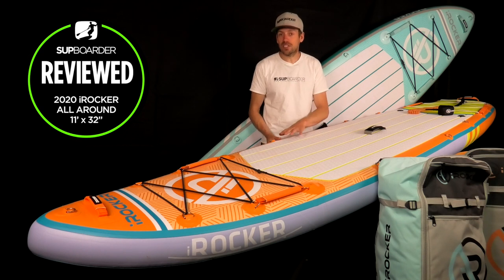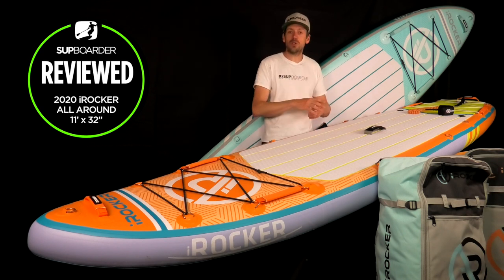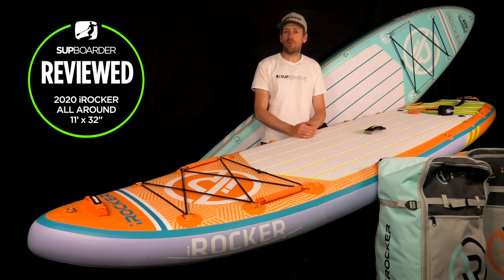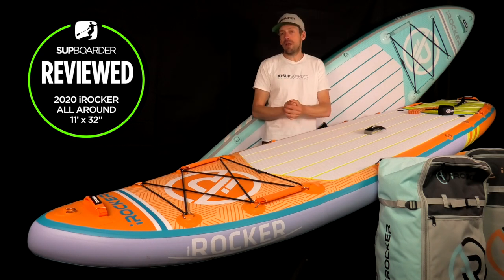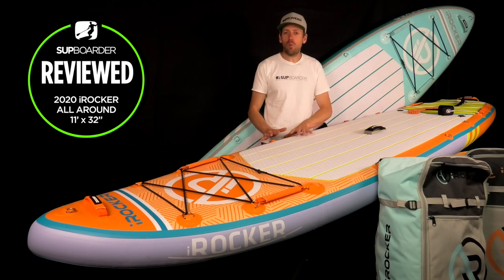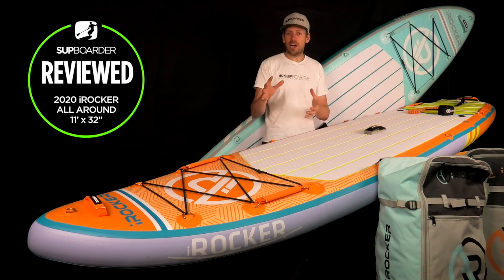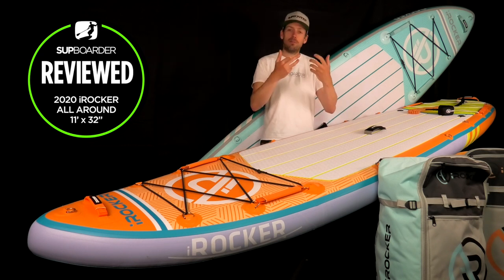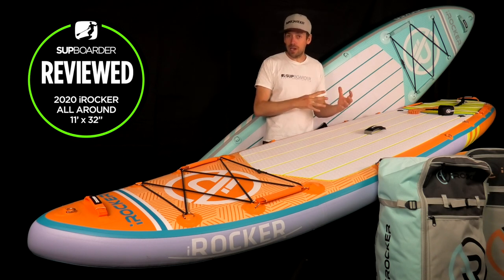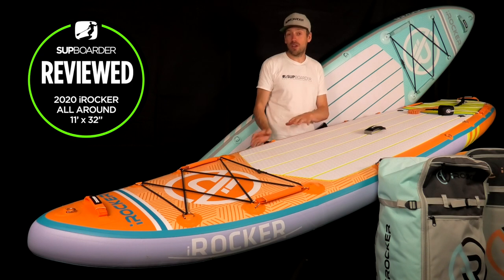Now let's talk about six-inch thick boards. About 90% of brands are currently making six-inch boards — you need less PSI pressure to achieve good stiffness compared to a four-inch or five-inch board. The downside, which a lot of people aren't aware of, is that they're a little harder to climb on. If you're not very confident in the water or wearing a buoyancy aid, it'll take a little more effort to climb on and off. I'd recommend starting in the shallows — get off at waist depth, pull yourself back on, then gradually go deeper. Having that extra thickness means the board floats higher, making it a higher platform to climb onto.